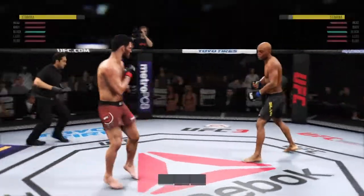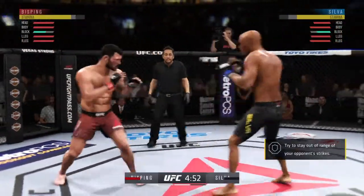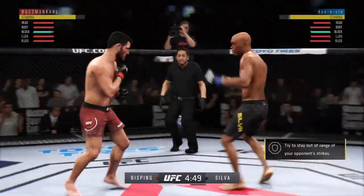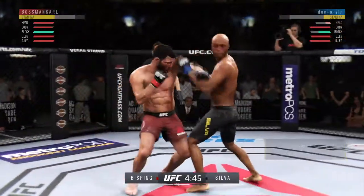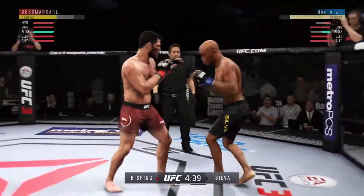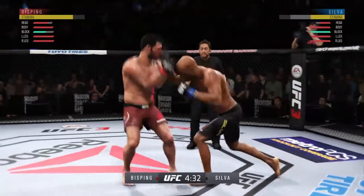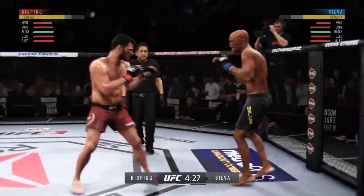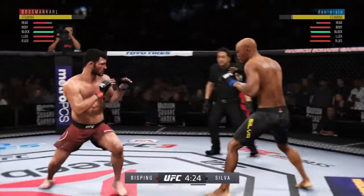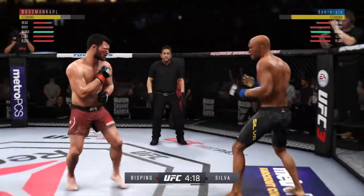Round two is underway. Look for him to go on the attack early in this round, try to pick up where he left off in the last. That one hurt him badly — beautiful shot. Really threw a lot of power into that uppercut, but missed. Lands a nice one-two.